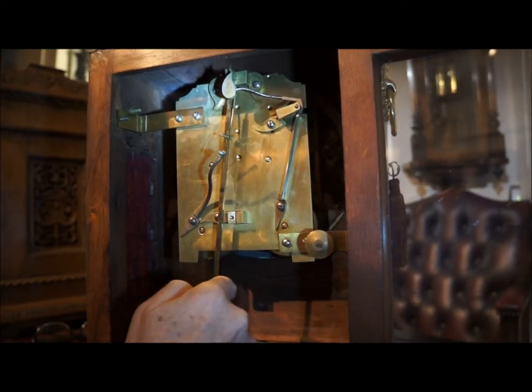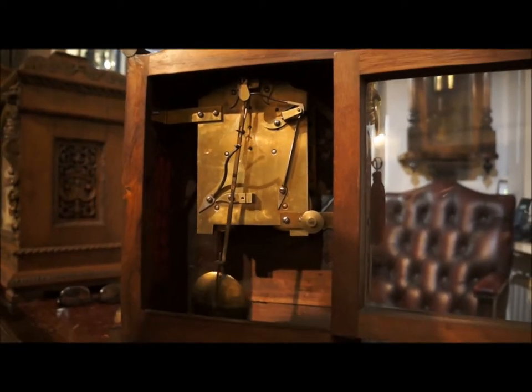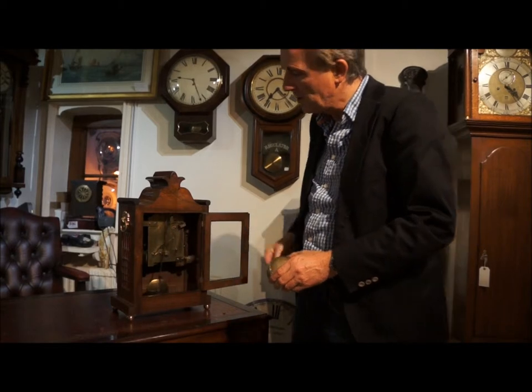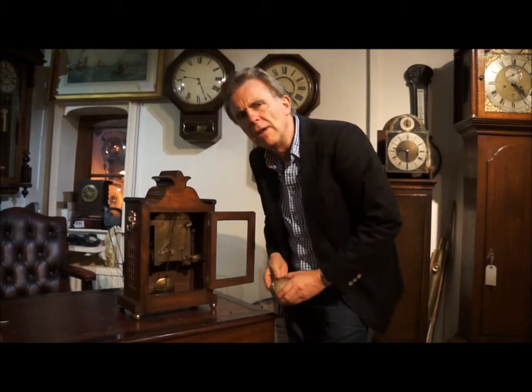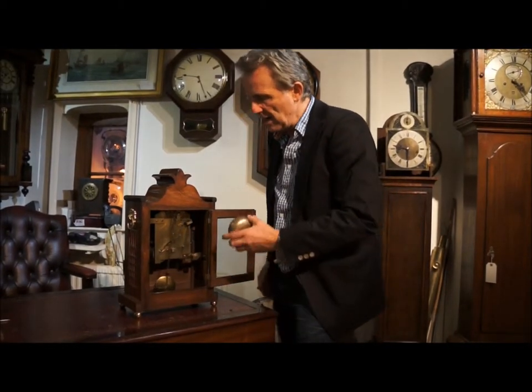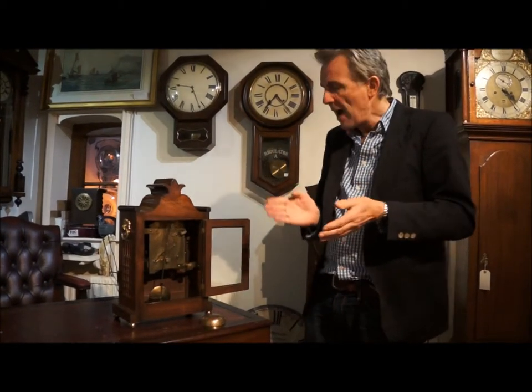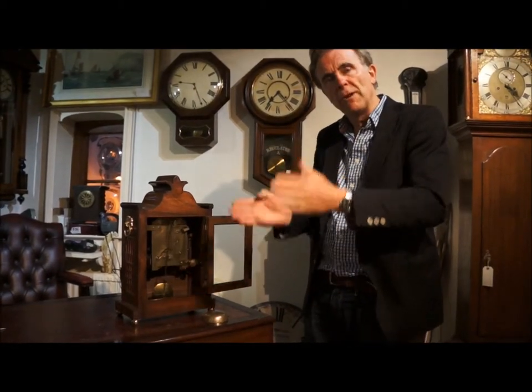In theory, by giving that a swing you should be able to get it ticking nice and evenly. Having put the pendulum on and given it a flick, you can see that it's ticking really nice and evenly. As I've said before, you always have to make sure every pendulum clock is ticking evenly — it has to be absolutely even on both sides.